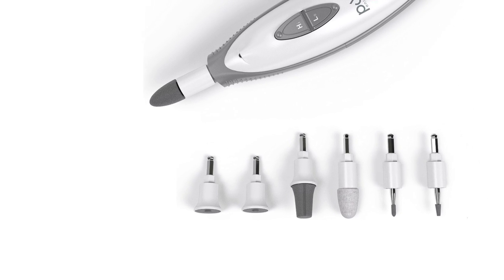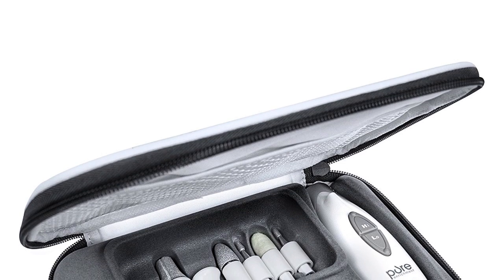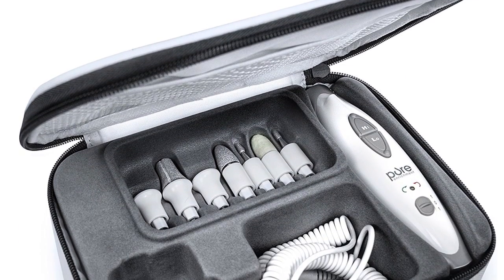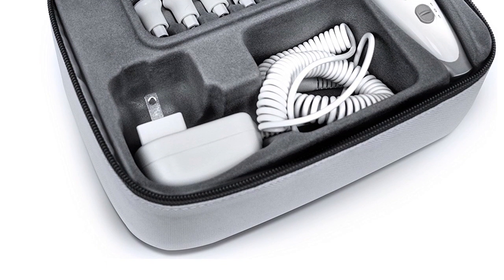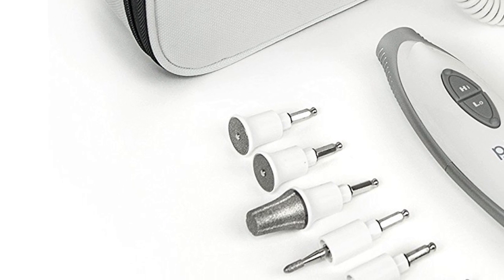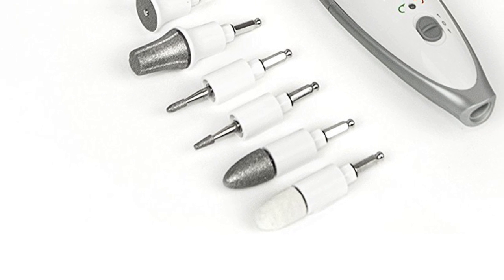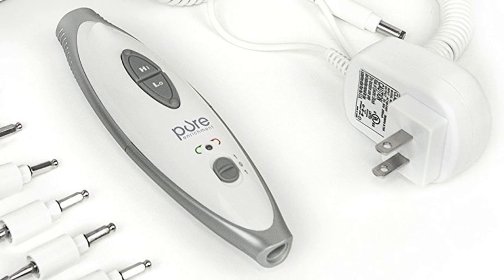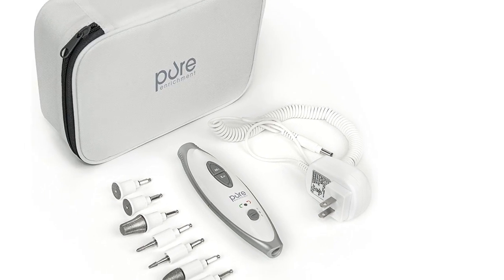Now you can enjoy salon quality and precision manicure and pedicure in the atmosphere of your home. This complete set includes everything you need to keep your hands and feet beautifully groomed all year round. A handpiece with a long-reaching AC adapter offers powerful and consistent operation.